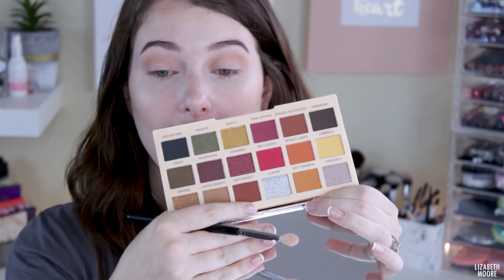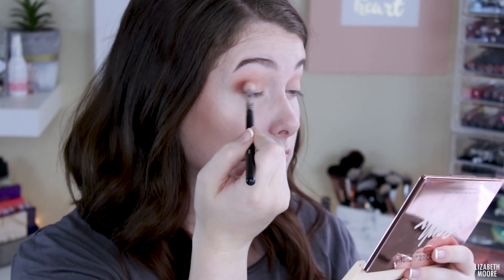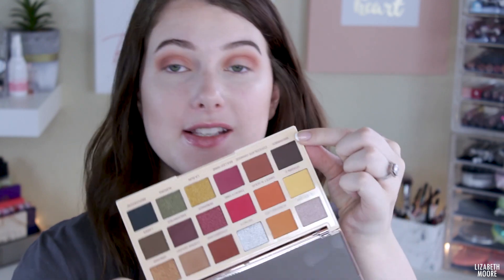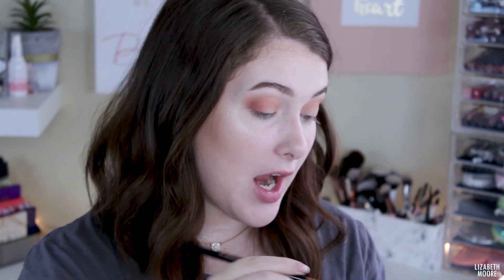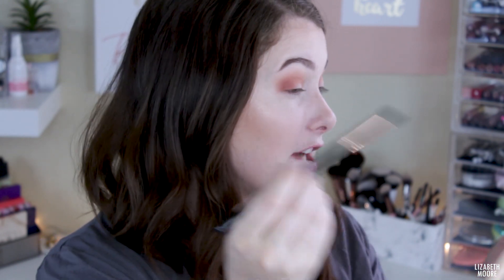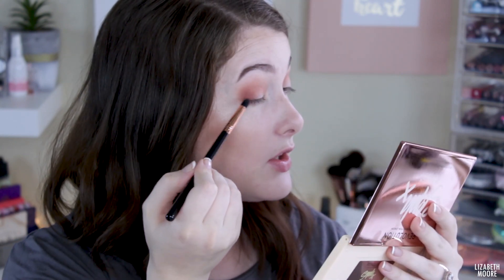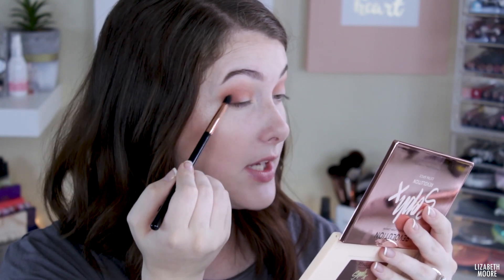I'm going to go in with a Morphe M433 and go into this shade right here — it's called Cheesecake — and I'm going to place this all over my crease and kind of on the outer corners. Then I'm going to take a little brush like this — this is a Sigma Small Tapered Blending Brush, the E45 — and I'm going to take just the smallest bit of this shade right here called Brownies. I really just want to lightly deepen up the outer corners just a little bit, add a little bit of dimension out there.